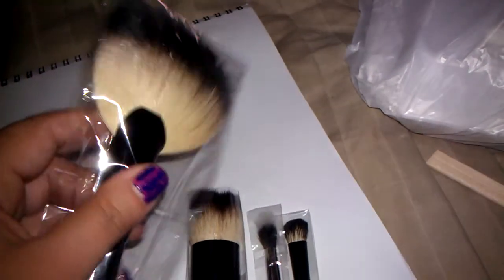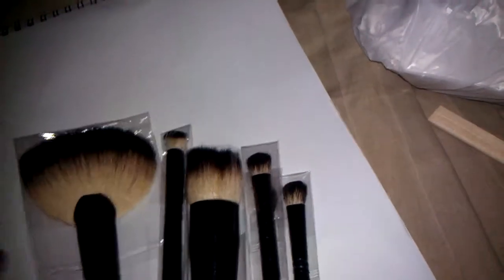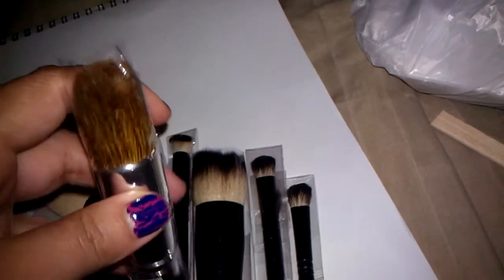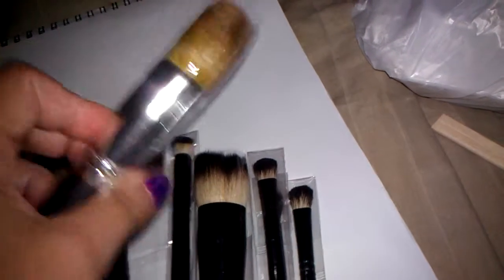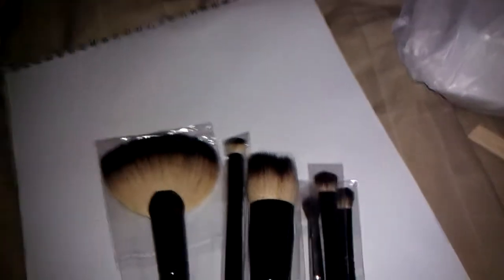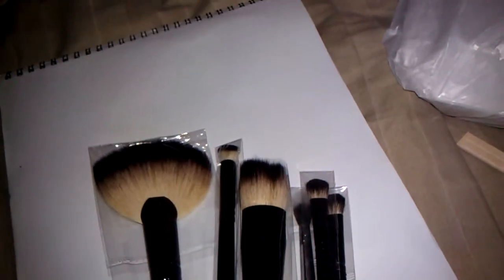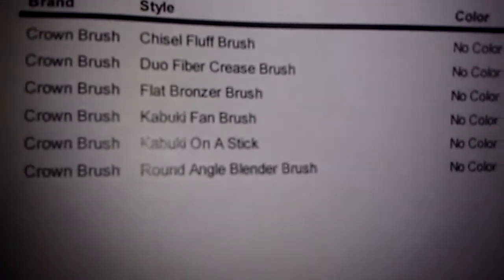Then the fan brush, which looks enormous, and I got one of these angled ones. And this is like a — I think this is a long-handled kabuki brush. They were on sale, and this is everything I got.